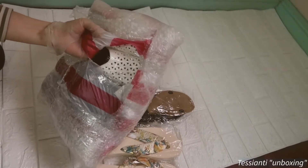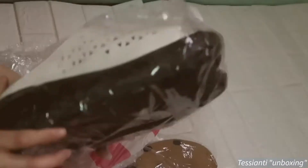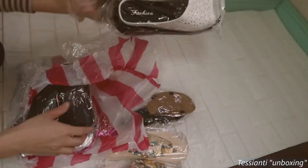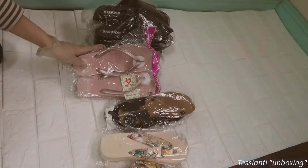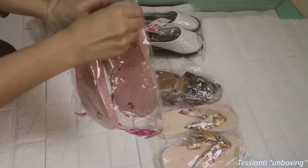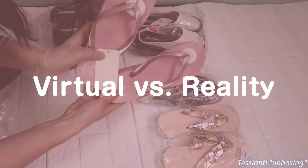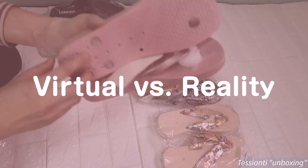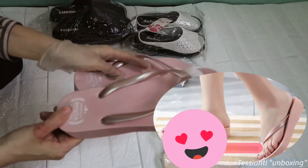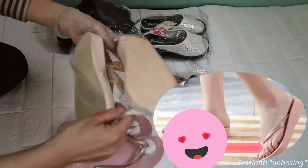I'm just gonna open it. We have to fix this one. It's so beautiful! I like this part — it's very sleek. Parang comfy isuot. Sa kamay pa lang, okay na siya sa akin.